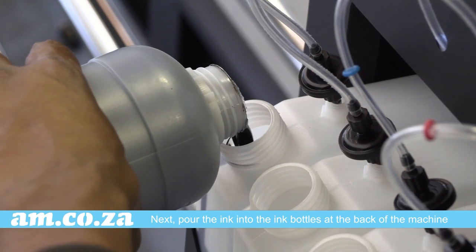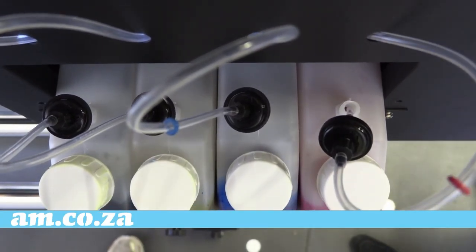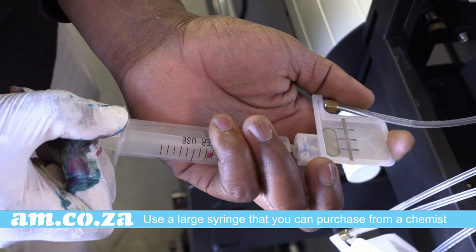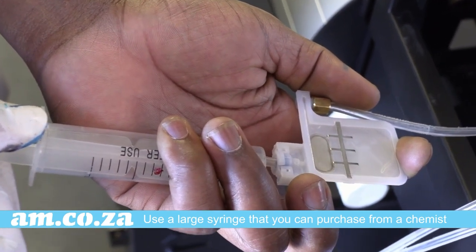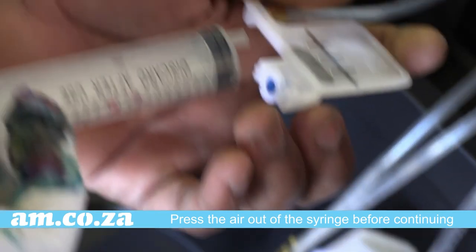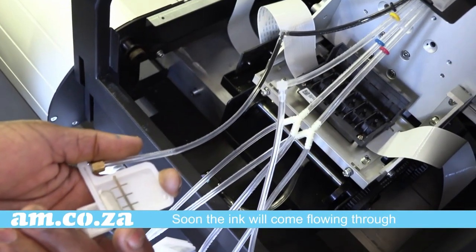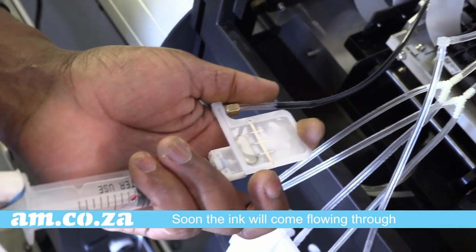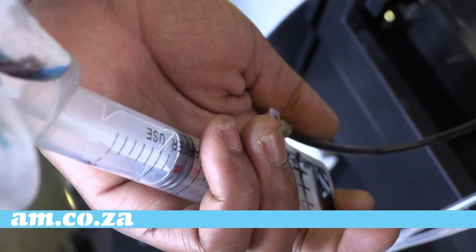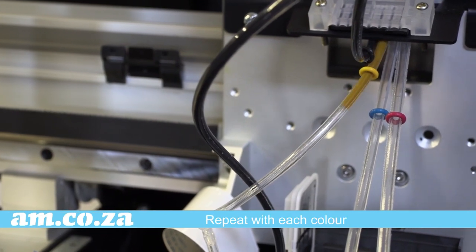Next, pour the ink into the ink bottles at the back of the machine. Now you can suck the ink into the system. Start with the black single tube. Use a large syringe that you can purchase from a chemist. Press the air out of the syringe before continuing. Repeat with each color.